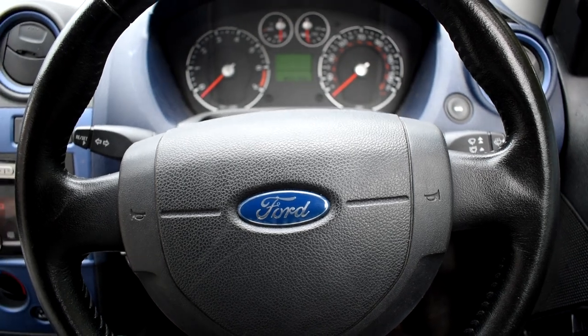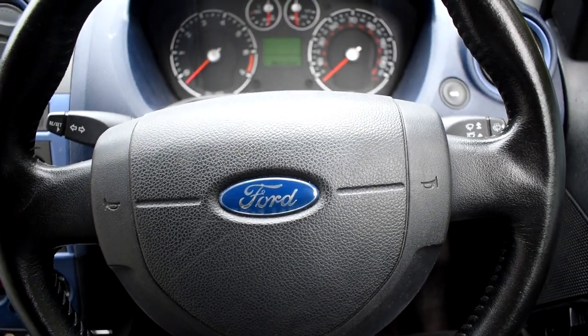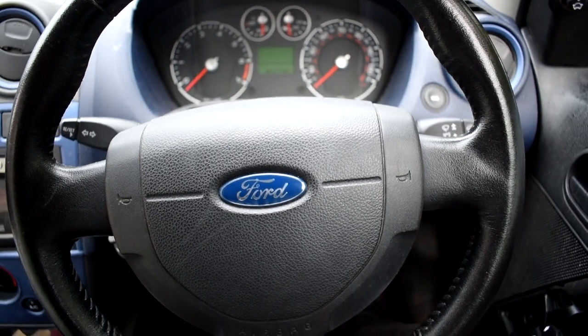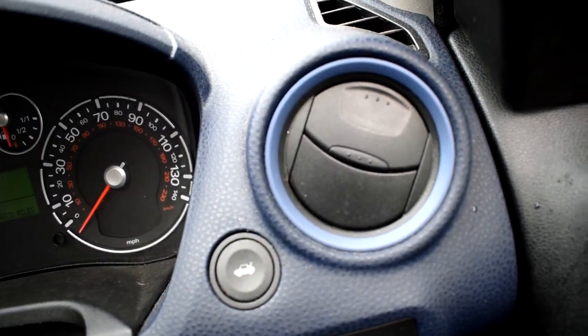What's up guys and welcome back to One Life Cars. If you're new around here, my name's Sam and on this channel I teach you how to fix your car. In today's video I'm going to teach you guys how to remove and replace the boot release switch on the Ford Fiesta.